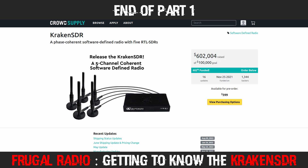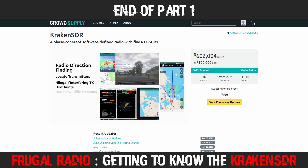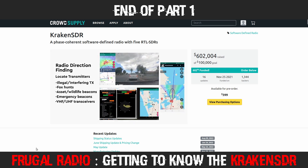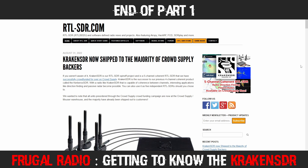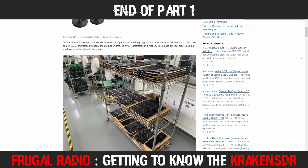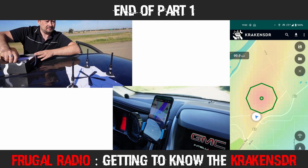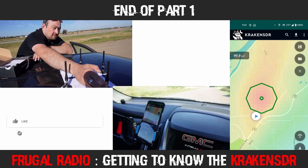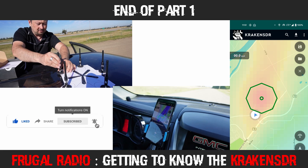The Kraken SDR is a new device currently being shipped to initial backers on CrowdSupply, where it received over six times the funding needed to get the project off the ground. You can find out more about ordering at the CrowdSupply website and the RTLSDR.com blog — both linked in the description. Now you've seen how I got set up for my direction finding adventure. The prep work paid off — I was able to pinpoint the location of a transmission site in less than two minutes the first time I took it on the road. Footage from the real-life road test is in Part 2, so keep your eye on the channel. This is Frugal Radio, out.